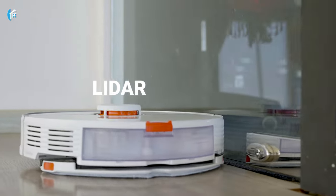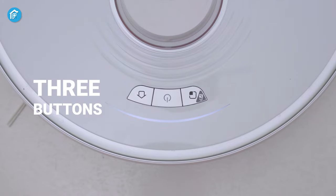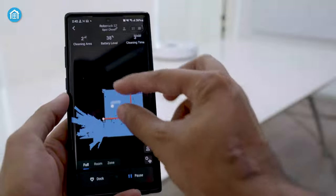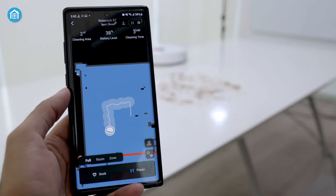At the top, it has a LIDAR scanner, and in front of it, there are three buttons including a dock, power, and a clean button. It's pretty simple to use; however, you can control the device entirely from the app if you want.